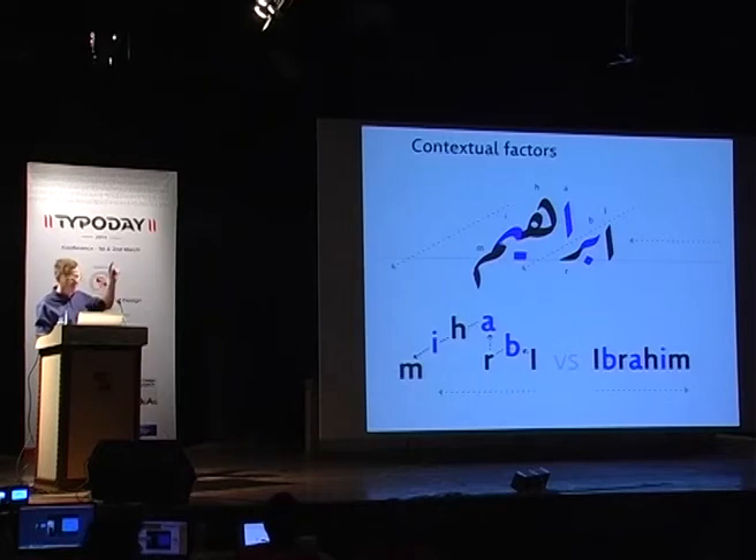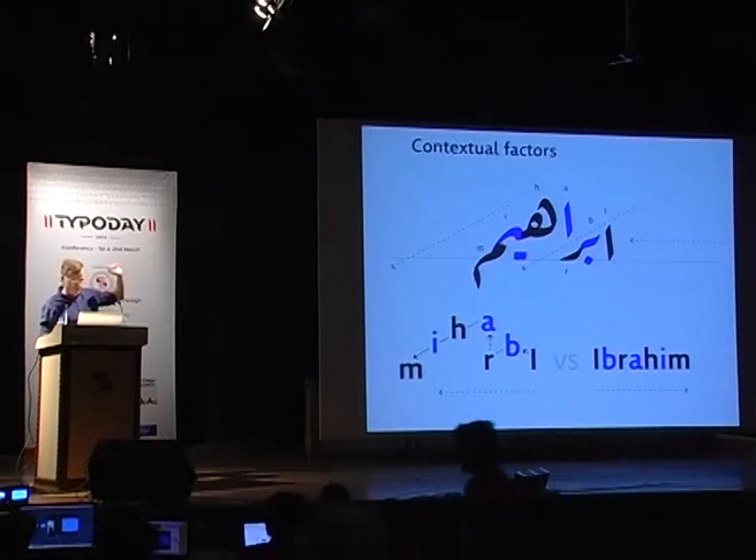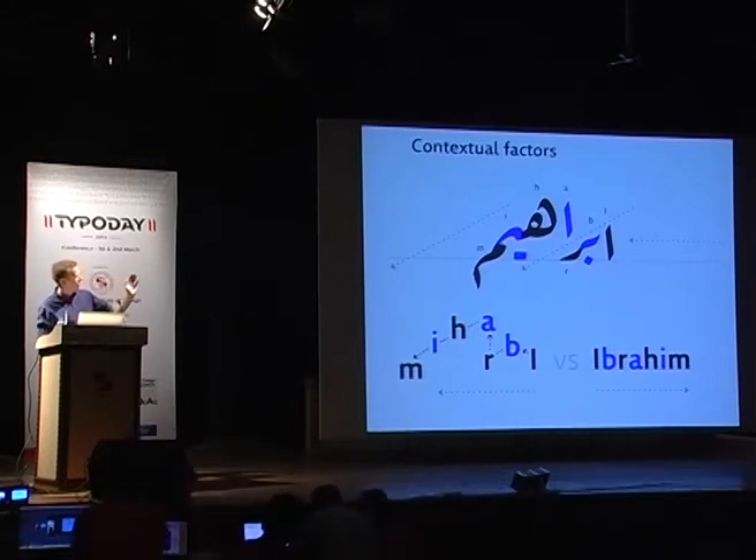As an example, I have the name Ibrahim. Before writing it, you must consider that Aleph, the first letter, must touch the line. Ra, the third letter, must also touch the line. Therefore B, the second letter preceding Ra, must be started fairly high. And Mim, the last letter of the word, is a descending letter, and therefore the H must be pretty high as well. This is how the following letters affect the stacking and placement of the preceding letters.